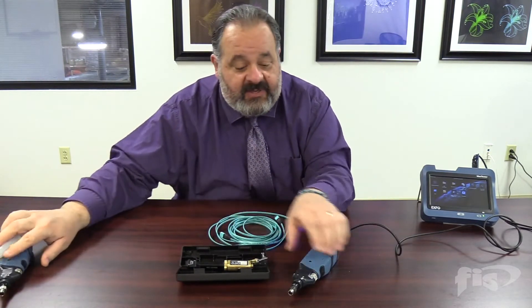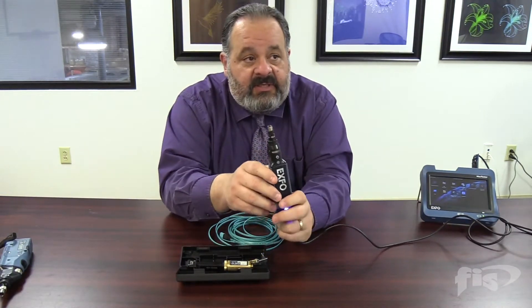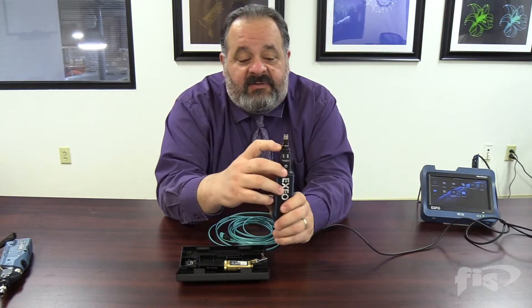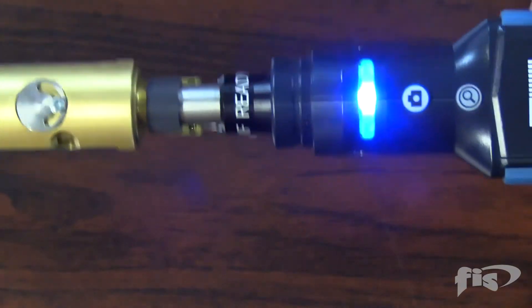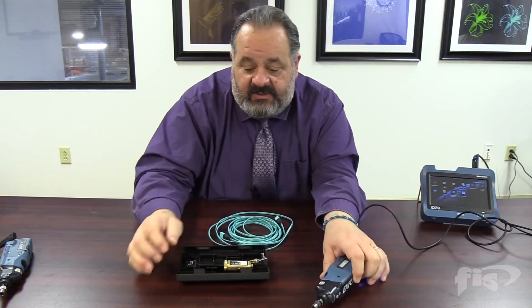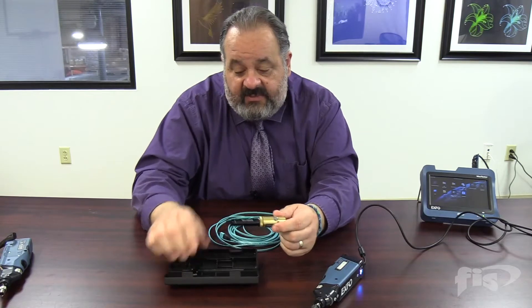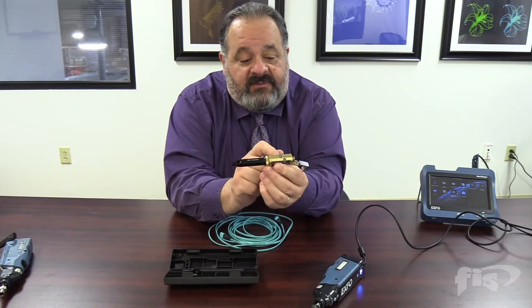On the newer models, one thing I want you to check is whether you have this: on the collar here it says 'MF ready' — that's for your multi-fiber tip. This is the probe you're going to want to have. It's got a little notch to hold the adapter, and here's your adapter — it comes in this case and is actually two pieces.